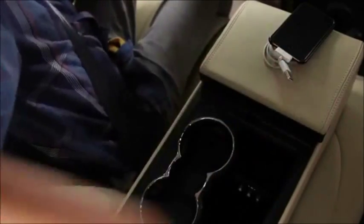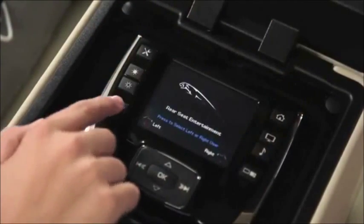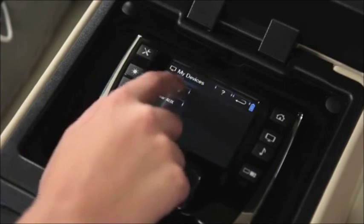Plug an iPod or other portable media device into the rear media interface USB socket in the rear seat armrest to play audio or video. AV sockets are also available for audio and video. Please note that older iPod devices may not be compatible. On the remote, touch the hard buttons for the screen you want, then home if needed. Touch 'I want to watch,' then 'My Devices' and 'Rear USB.'